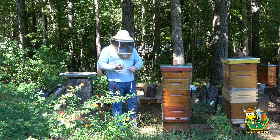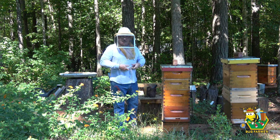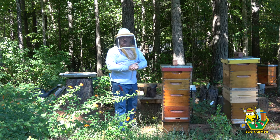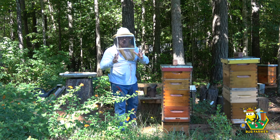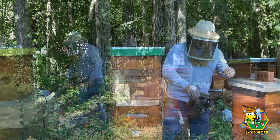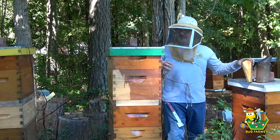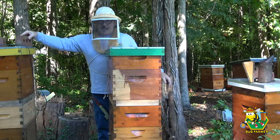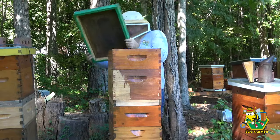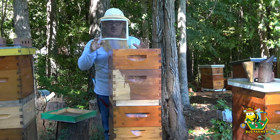All right, I've got my smoker lit and my veil on. Let's go down there and we're going to start on the green hive. I'll tell you a little story about the green hive once we get down there. Last chance — if you haven't gone over to JC's Bees and subscribed, please do it now. He's got great content, you'll learn a lot, I promise. I don't know whether you can tell, but it is a beautiful, gorgeous day out. I woke up this morning and it was 43 degrees, no humidity, just a gorgeous day.